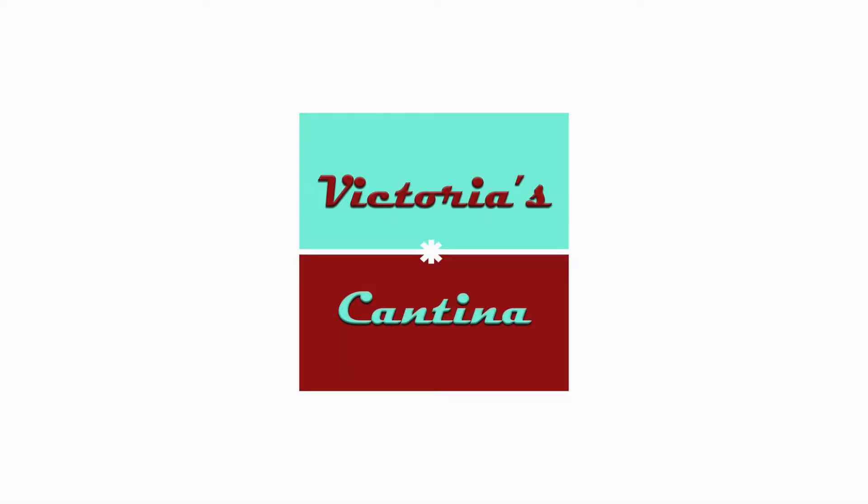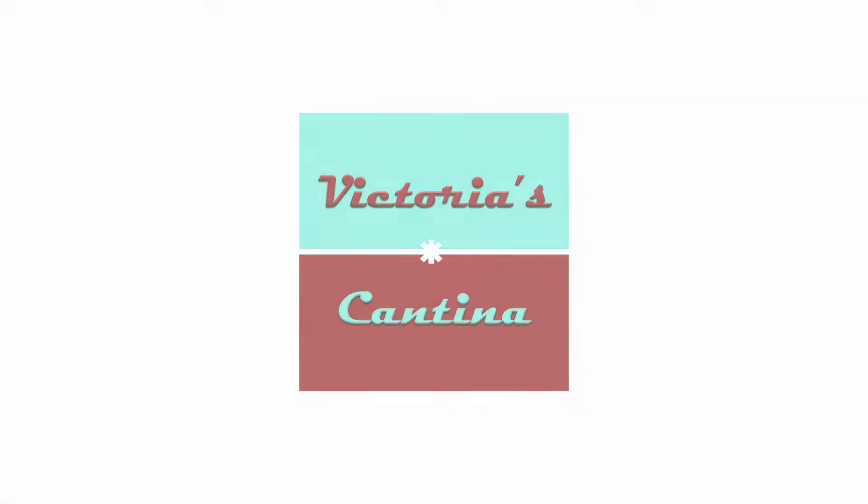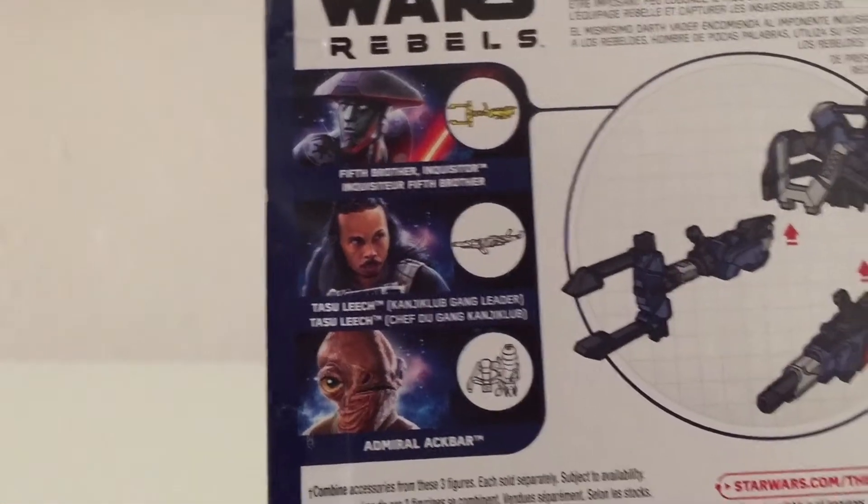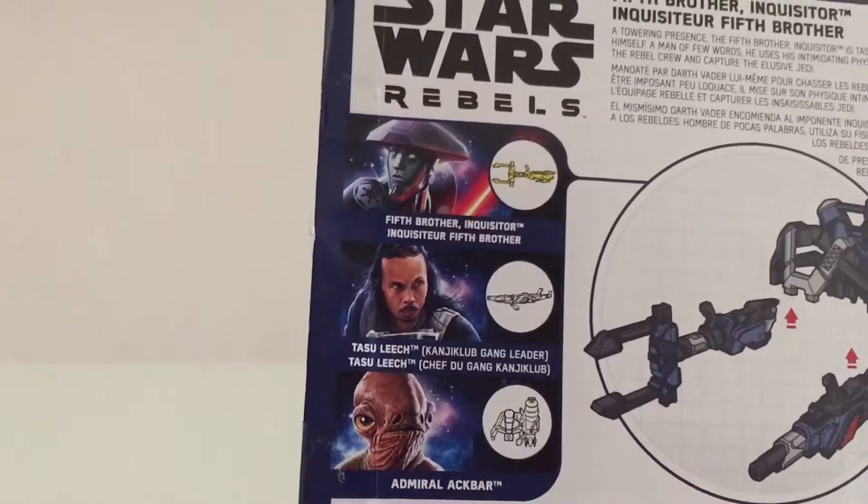Hello everyone and welcome to Victoria's Action Figure Cantina. Today we're having a look at the Hasbro Star Wars 3¾ inch scale, the 5th Brother Inquisitor from Star Wars Rebels. Packaging has a portrait of the Inquisitor on the side. You can see the figure prominently displayed within the packaging along with his combined accessory. The back of the package shows a couple other figures available in this line.